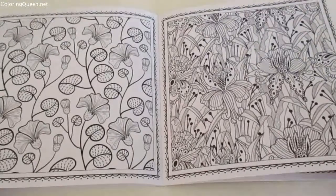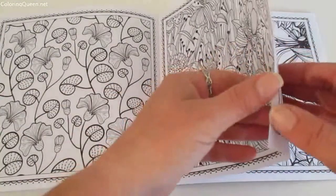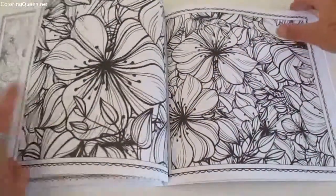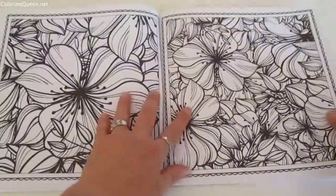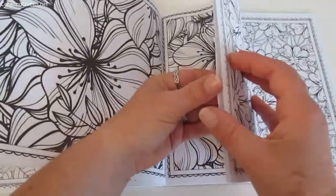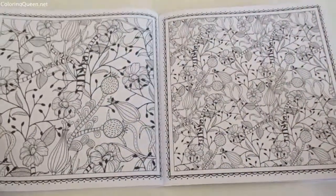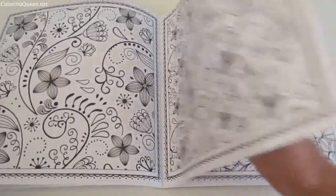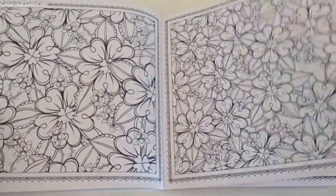There's quite a lot of solid black throughout the book. You'll see that some lines have already been blacked in and some already have black backgrounds. Now to me when I see the black backgrounds, that just screams at me for putting gel pens on those sorts of things.